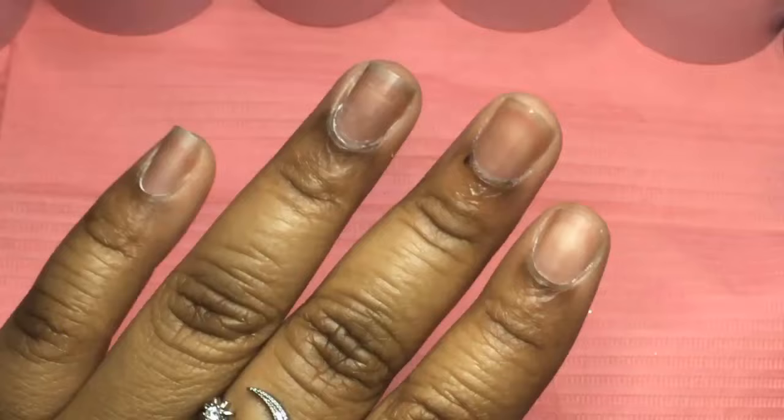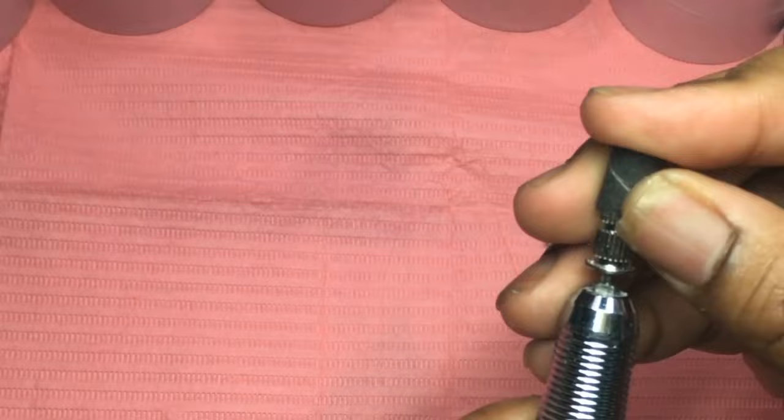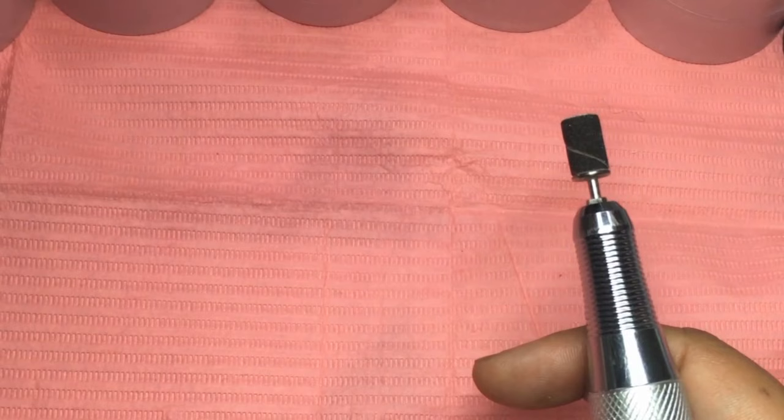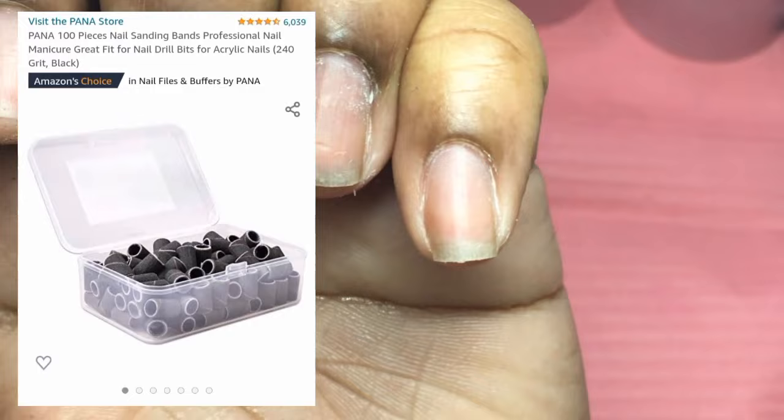I don't know if I'll be doing that on a regular. So the next step, I go ahead and take a 240 standard band so that I can remove the shine from the natural nail. You want to use a very fine grit when filing the natural nail so that you don't damage it over time. 240 grit is the finest grit there is. A regular standard band is probably like 100 or 80 grit — 80 grit is the coarsest. The higher the number the finer the grit, and the lower the number the coarser the grit. You can see the difference in the way they both look — the black one is obviously the finer grit.